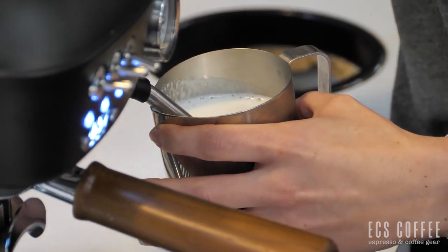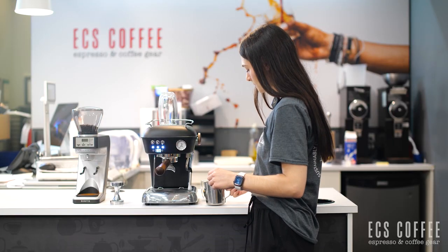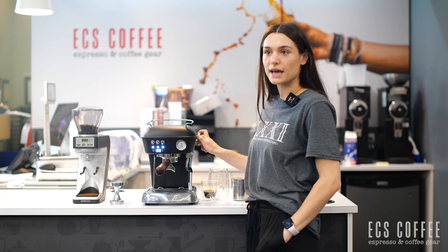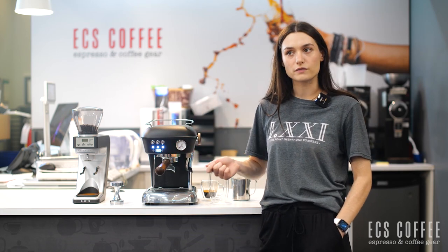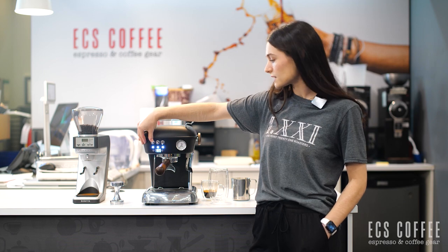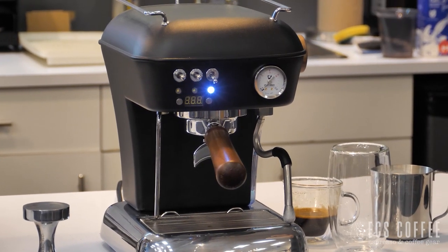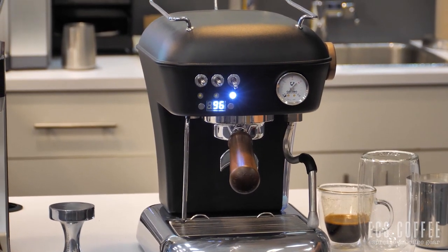Very powerful. On this machine we have two options. I can either lower my boiler temp by releasing some water out of the steam wand, or I can just turn off the steam mode and wait about five to eight minutes and it's going to put itself back down to temperature. I'm going to do that today instead of the purging process. I'll just turn off my steam and now we're going to be flashing, and once it stops flashing at 96 we're ready to brew some coffee.